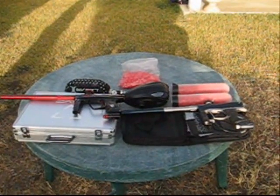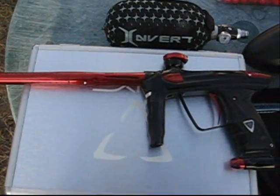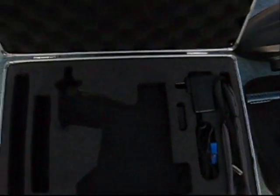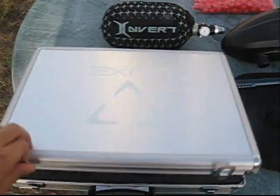How you doing guys? We got the Lux vs DM9 comparison today. Here we got an almost brand new black and red ASA version Lux. As you can see it comes in this nice hard case — kind of big, kind of heavy, but at least it keeps the gun safe. We got all the extras right here.